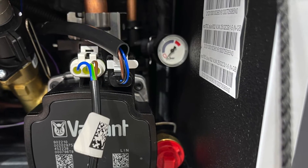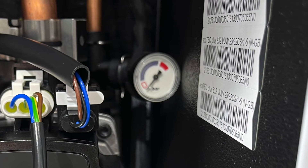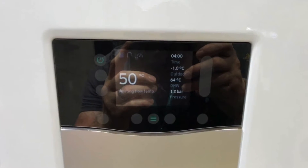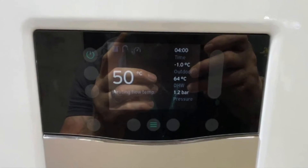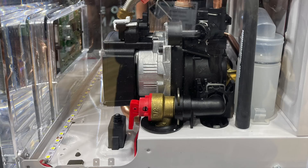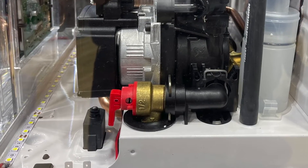The boiler still comes with the Grundfos ERP pump in exactly the same location. Just above the pump you can still see the manual pressure gauge, which is there for the engineer when initially filling up the system, and there is a digital pressure gauge on the front panel for the customer so they know what pressure is in the system. The PRV is still in the same location and is still easy to access.